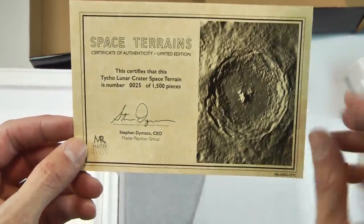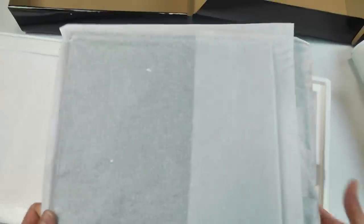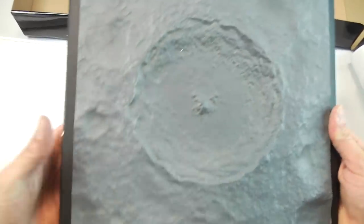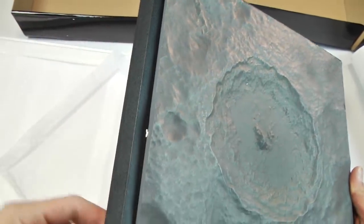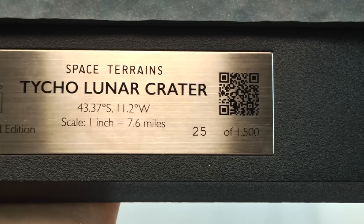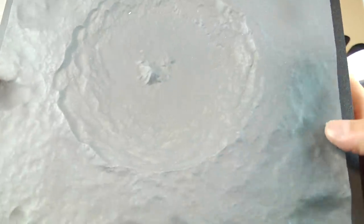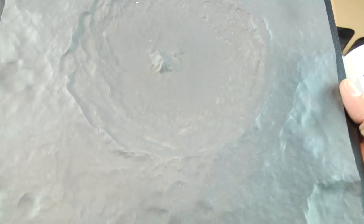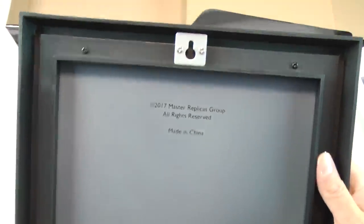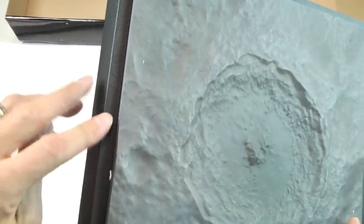Call me old-fashioned — I love Certificate of Authenticity. It seals the deal, it makes it official. The certificate lines up with the box, and it should line up with the plaque. Look at that surface — wow, it gives the impression of cold cast steel, but it's more of a hard resin. The barcode on there — you scan it and it should provide more information on Tycho Lunar Crater. Quick fun fact: the Tycho lunar crater is where they found the monolith in 2001, on the moon's surface — that shiny black rectangular device. It started humming. I need to go revisit that film.